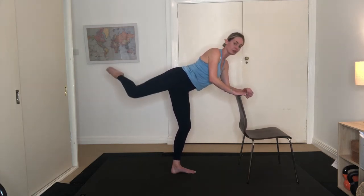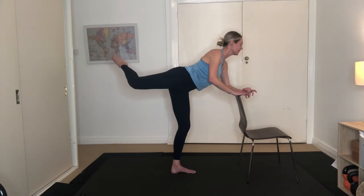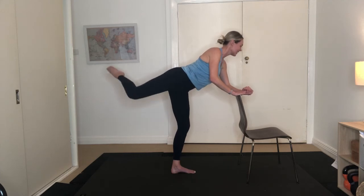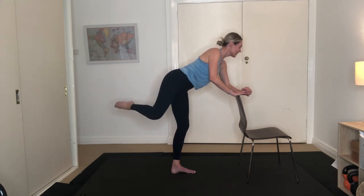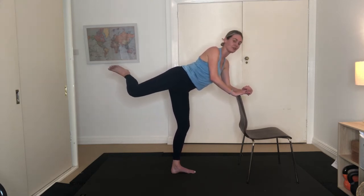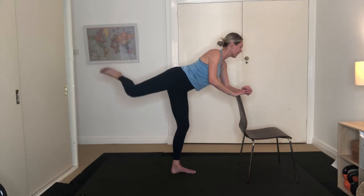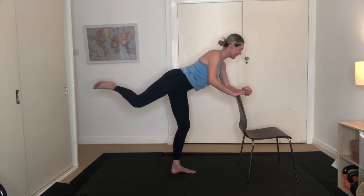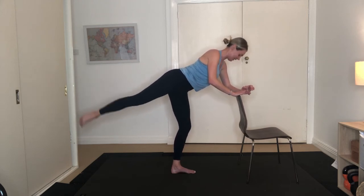Keep that leg up — little circles with the knee for ten. Nine, eight, seven, six to go, circling that knee, last five — feeling it through our left glute as well — four, three, two, last one. Keep the leg up here, flex the foot now. Pulse that back leg up for ten — nine, eight, seven, six, five, four, three, two, one. Lower that foot down.